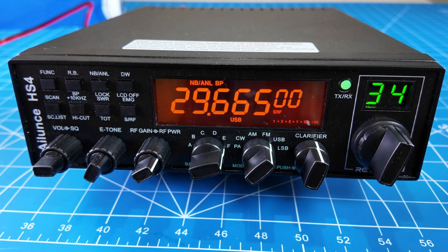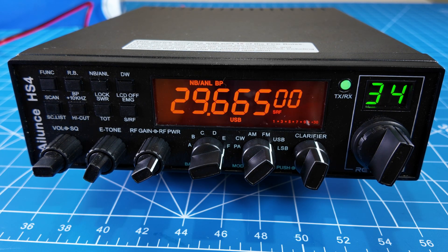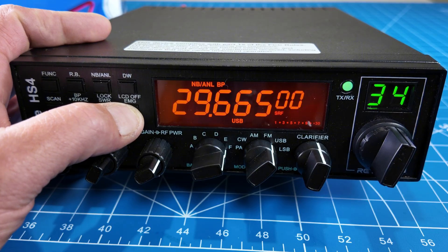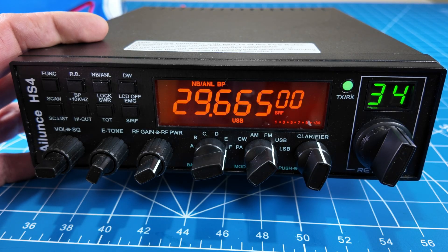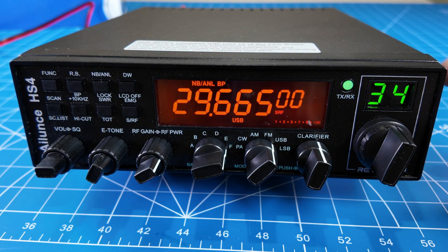This radio would be good for a Tech who thinks they can't do HF — you can work the HF bands. There's a noise blanker. There's an emergency button that goes to a channel. You can lock it. Another cool feature: this radio does not have a tuner, however it does have high SWR and high voltage alerts.